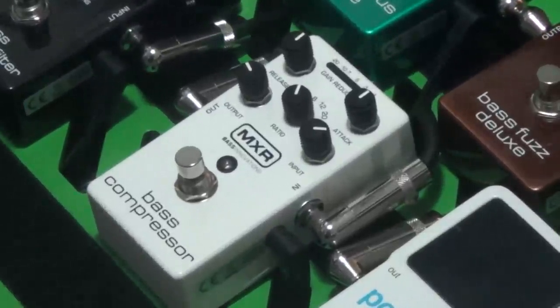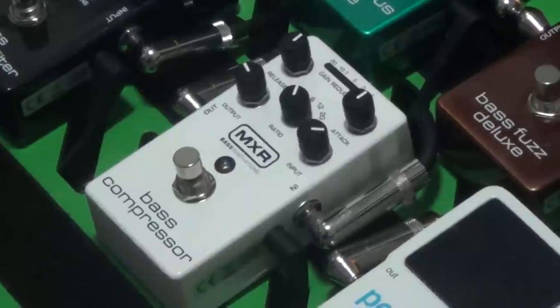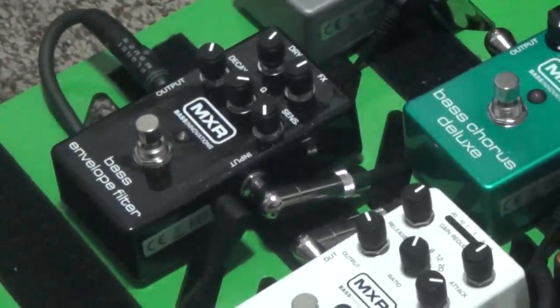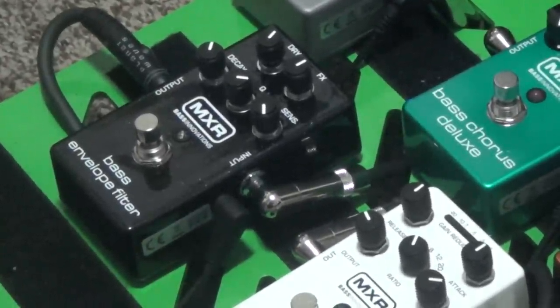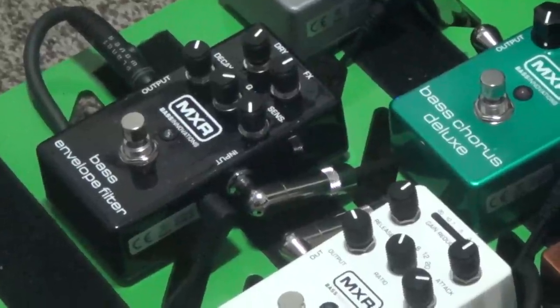Next is the MXR Bass Compressor — just a simple but very nice compressor. Then the Bass Envelope Filter, which is basically like an auto-wah effect, or you can get a slap bass tone. Really cool, really good for funk — very necessary for funk.